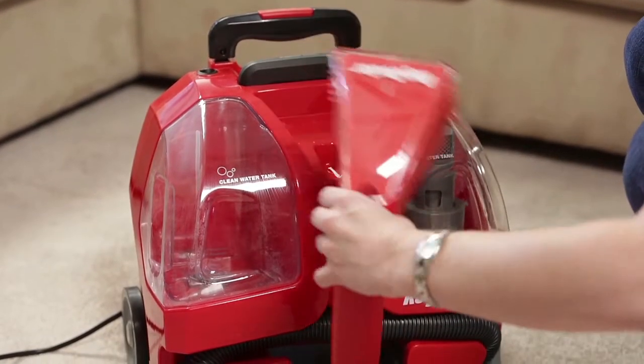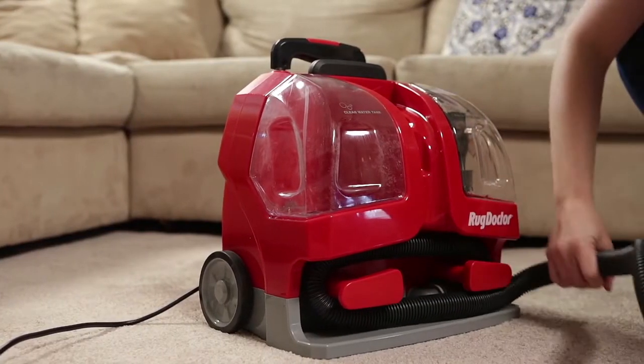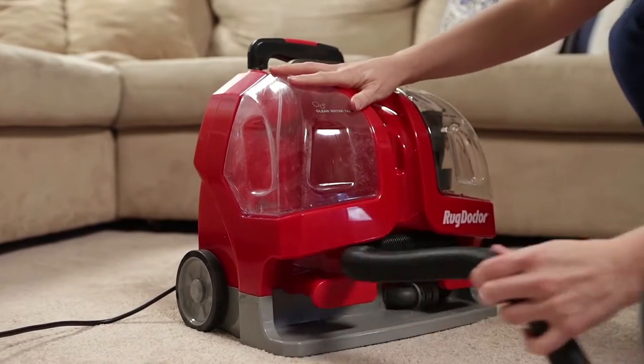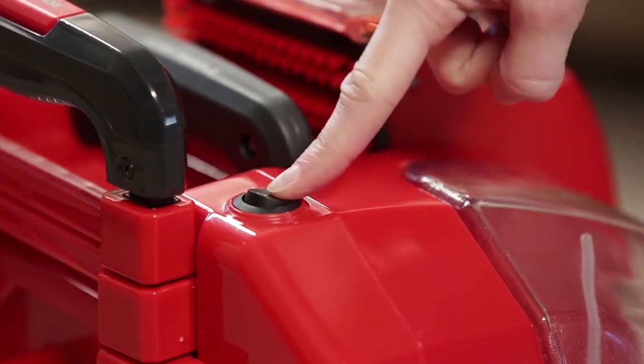Lift the motorized brush from the unit and completely unwrap the flex hose from around the hose lugs. Turn on the unit by pressing the switch on the top to the on position.